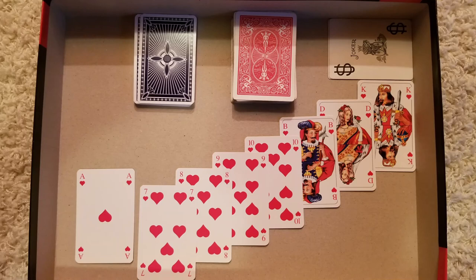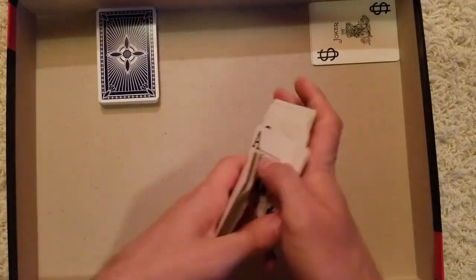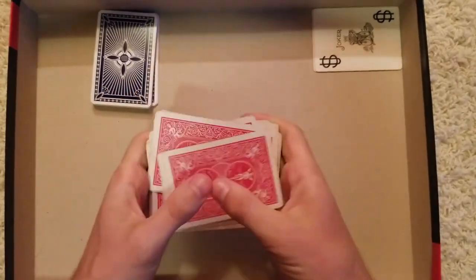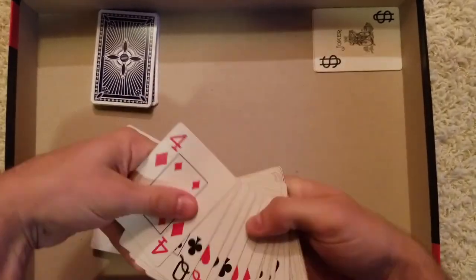A pinochle deck is two 24-card decks combined. How I shuffle my decks of cards is with a riffle shuffle and a bridge at the end. Normally I do this three times before I feel as though it's sufficiently shuffled.